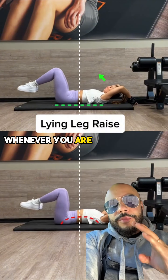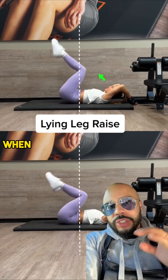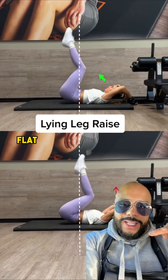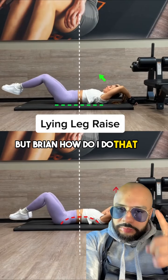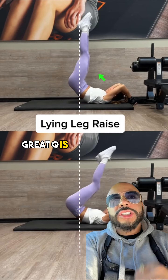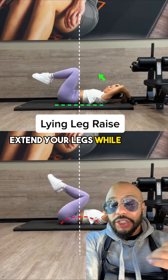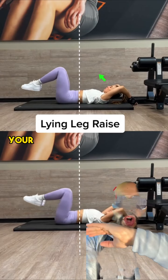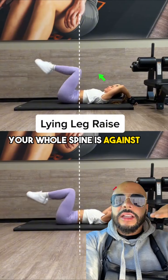Whenever you are doing this type of movement and you're lying on the ground, your back needs to be flat against the ground the whole time. But Brian, how do I do that? A great cue is when you fully extend your legs while lying on your back and you tuck in your belly button to the point where your whole spine is against the floor.